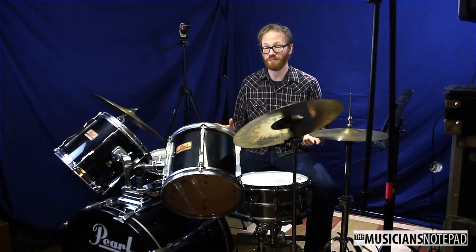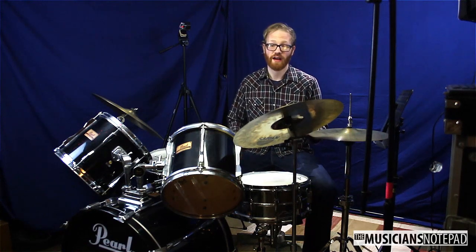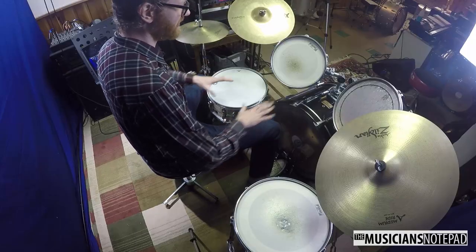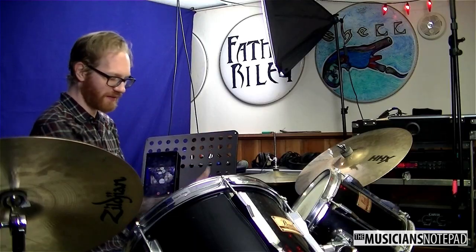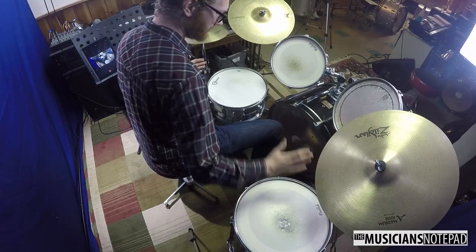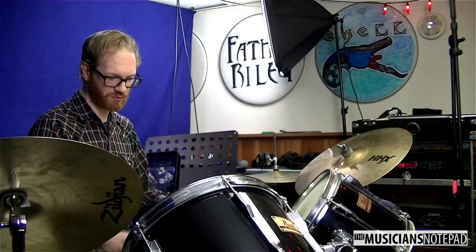Hello and welcome to the Musician's Notepad How to Set Up a Drum Set for Band Director's Guide. So often when I go into band rooms, I see drum sets that are set up like this. The toms are kind of winged out, the cymbals are kind of crammed in in a weird spot. Everything in this second row — the row closer to you — is kind of flattened out in this weird way.